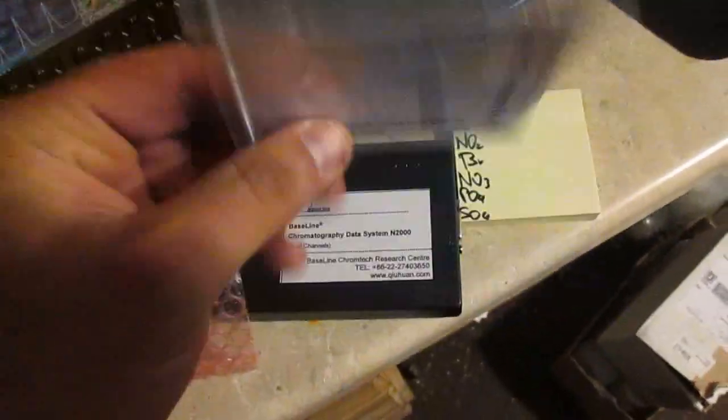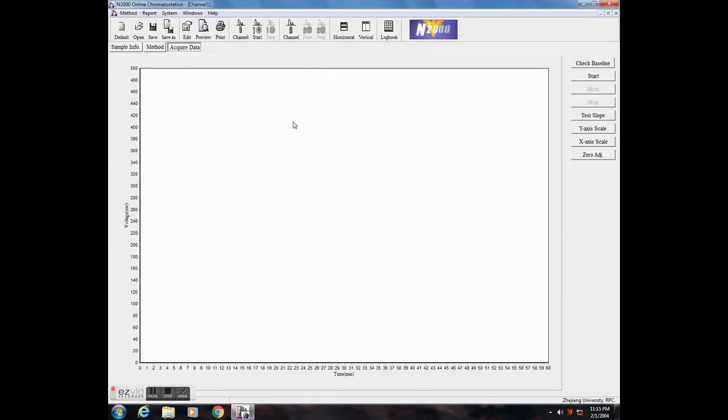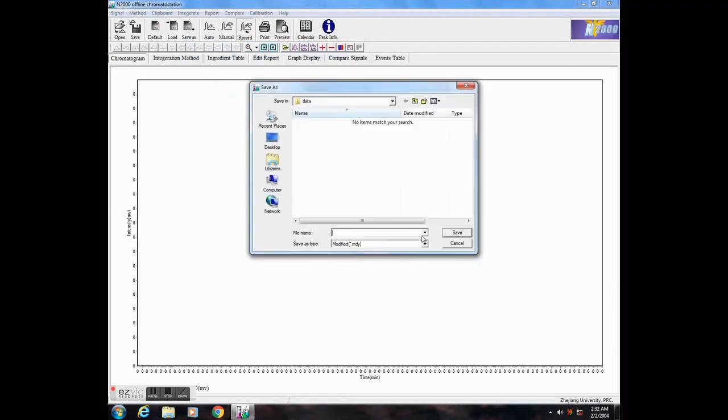For about a hundred bucks you get the interface, the software which allows for data acquisition, calibration, customizable analytical reports, and more — along with all the cables necessary for data acquisition and processing. I've got two of them and my next project will make use of the second one.